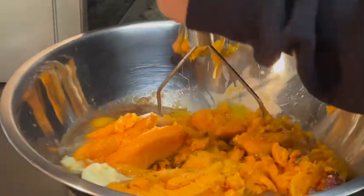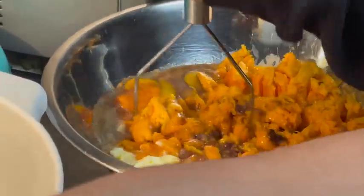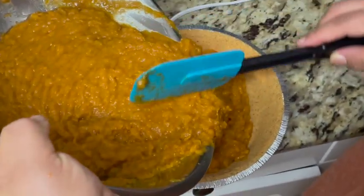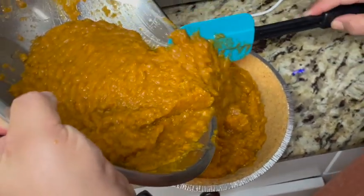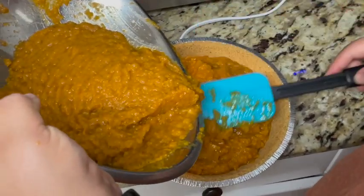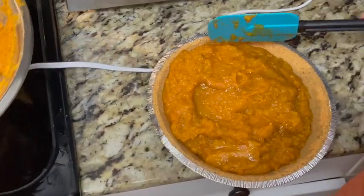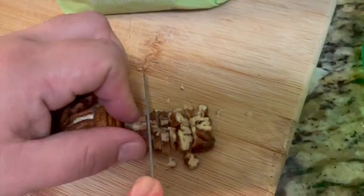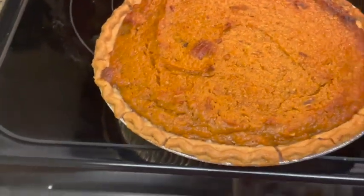Mix everything together in each corresponding pot after you've peeled and added the potatoes. Use the mixer and a smasher if you can. Then put everything from each pot into its pie crust. You can put any remaining sweet potato mixture into a cake pan. Smooth out the sweet potato in the cake pan and pie crusts, chop up some pecans for extra crunch, and enjoy — this is the finished product without the marshmallows and whipped cream.